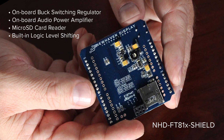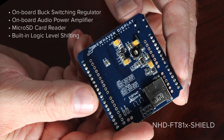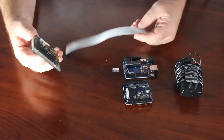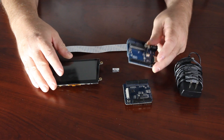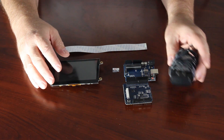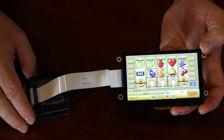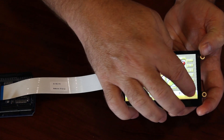The shield also includes an audio amplifier and has a connection for a standard 8-ohm speaker. A 20-pin FFC cable is needed to connect the shield to the TFT module. We're also using a 9-volt 1-amp power supply. And here is the fully assembled demo running FTDI's example software.